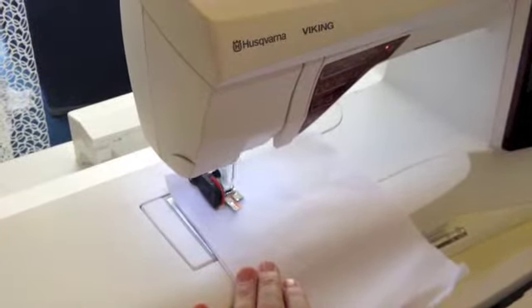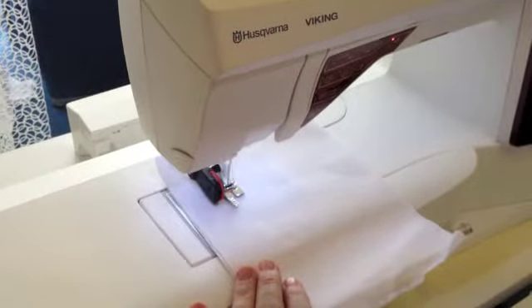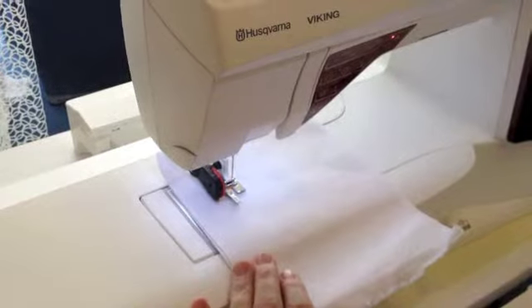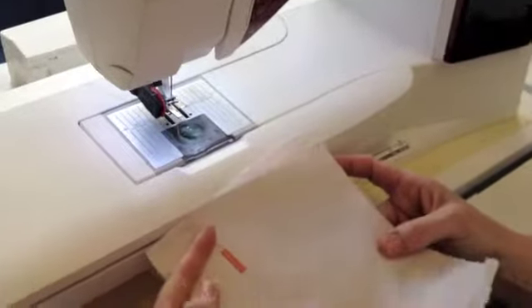That way you have a perfectly balanced buttonhole with the sensor buttonhole system. And when it finishes it even cuts the threads for you and it lifts the foot. And there you go, we have a perfect buttonhole.